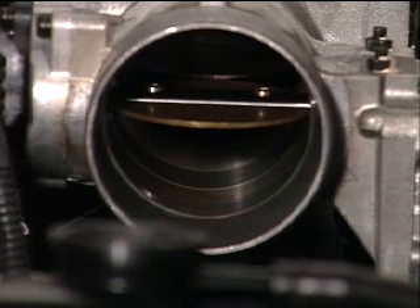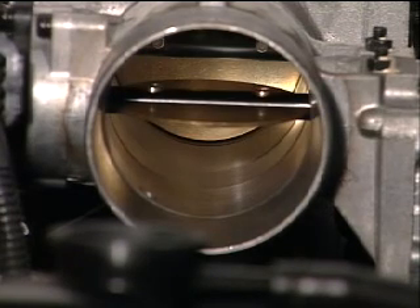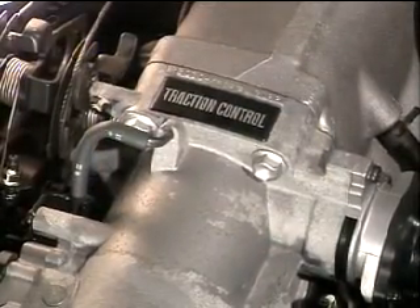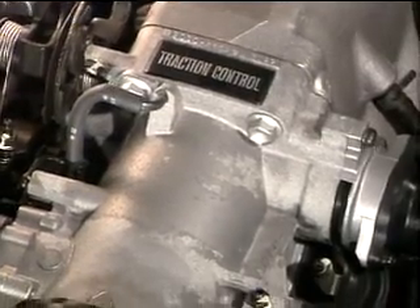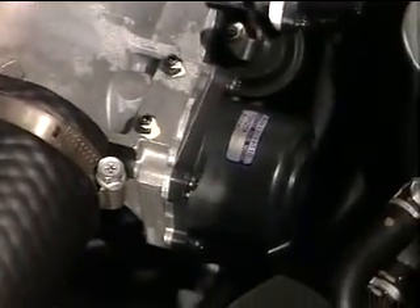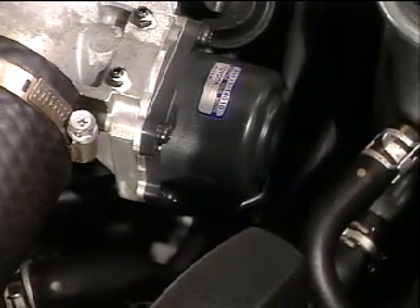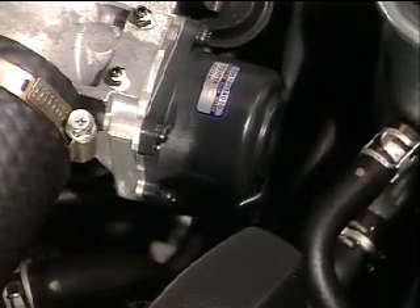Engine torque is controlled by a separate sub-throttle valve and actuator located ahead of the main throttle valve to restrict intake air volume. The sub-throttle actuator consists of a step motor located between the main throttle valve and air cleaner, and is used to control the position of the sub-throttle valve based on commands from the track ECU.